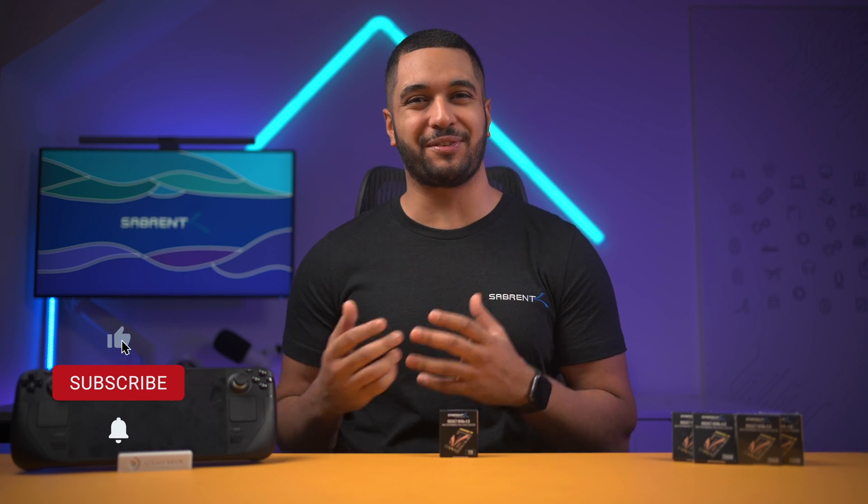Hello everyone, my name is Mike and here at Sabrent we love to make and talk tech. So if that's what you're into then make sure to hit that subscribe button and notification bell so you can stay updated with all our future videos. So before we get into the specs of this brand new small form factor SSD, let me show you what you get inside the box.